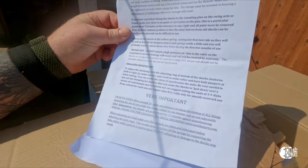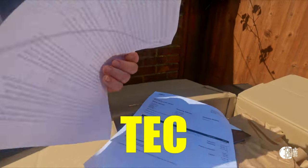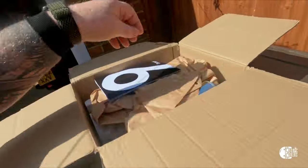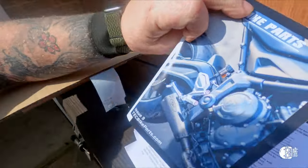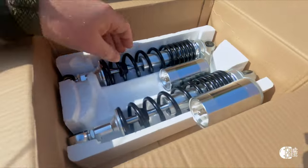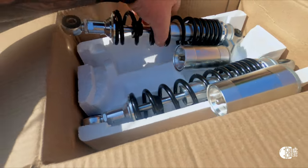This is what you get from Tech Bike Parts. Here are the actual shock absorbers.